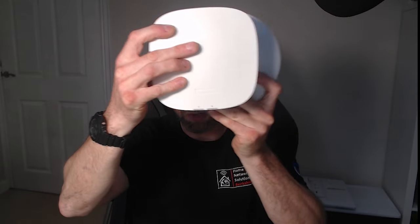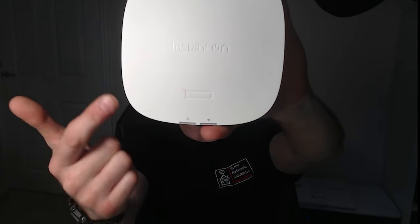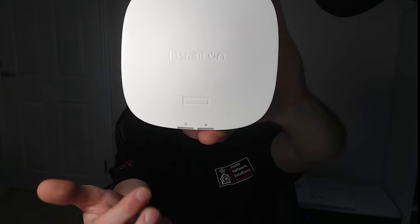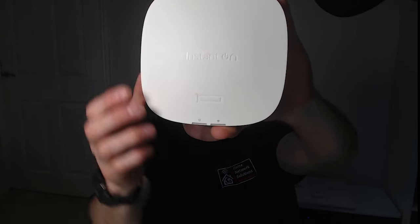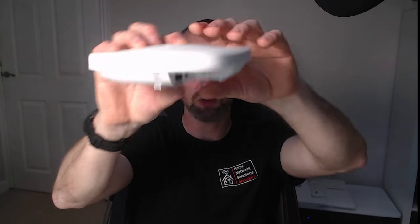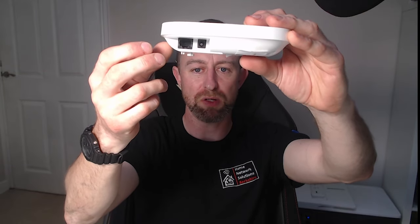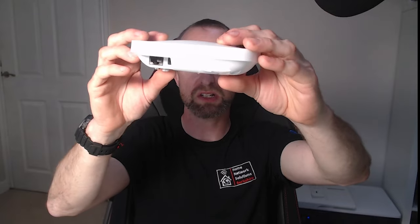The HPE Networking Instant On — just for size comparison — is almost the same size as the Ubiquiti, though it looks slightly different. It just says 'Instant On' on the front. There are status lights at the bottom, and it's a little bit fatter than the Ubiquiti. Notably, this access point can be mains powered via an adapter (sold separately), or powered by PoE, giving two power options. The Ubiquiti is PoE only.